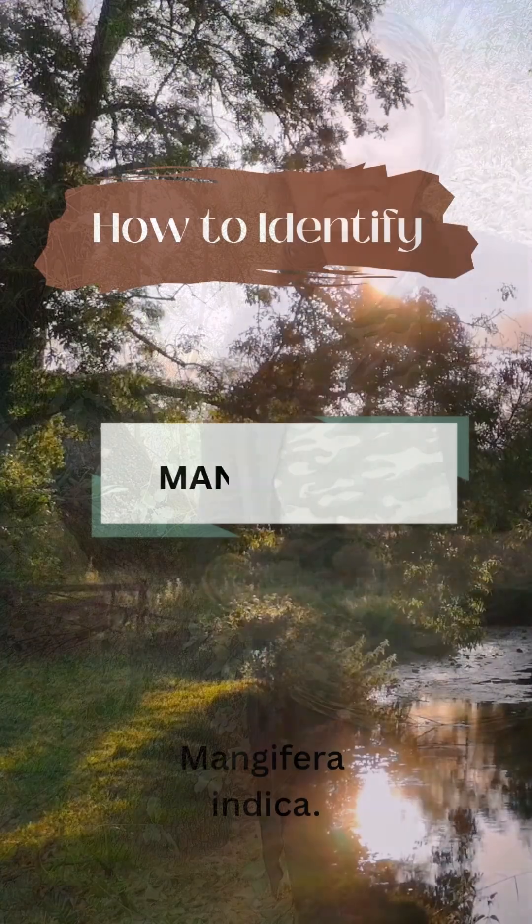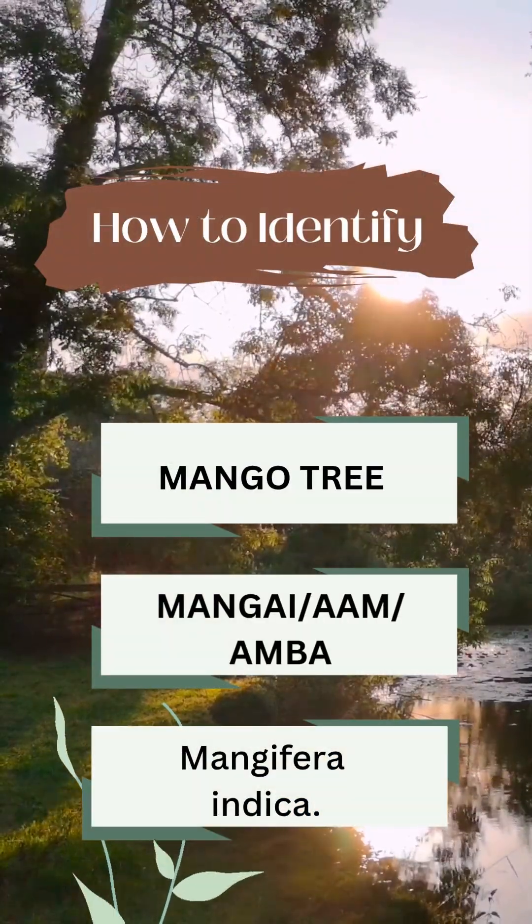Trees give us so much. The least we can do is learn their names. In this episode, let's learn how to identify a mango tree.